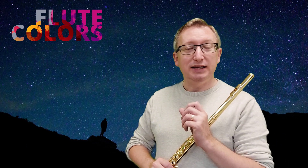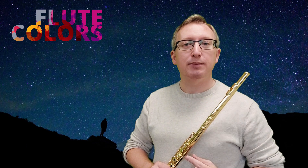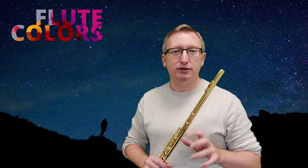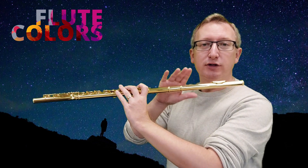So luckily we also have the tongue pizzicato. The easiest way to show you is to put the tip of your tongue to your upper lip like this and try to make the same sound as with the lip pizzicato. It's not entirely the same but almost. And now again use the flute as a soundboard.